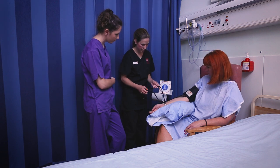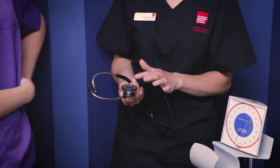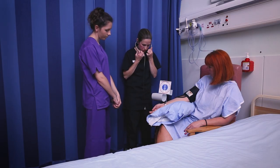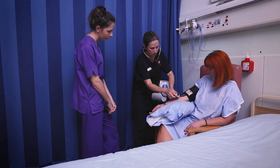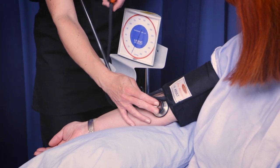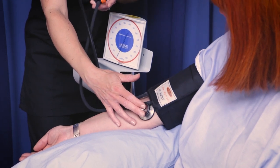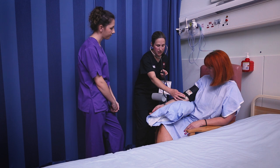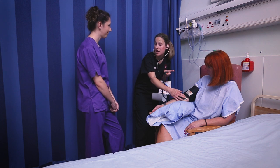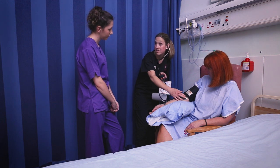Now for the next step, I need to get my stethoscope. We tend to use the diaphragm of the stethoscope for this. I'm going to place the diaphragm over the area of the brachial artery. This time when I pump it up, I'm going to pump it up to about 20 to 30 millimetres of mercury above the estimated systolic reading, and then let the cuff down very, very gradually. There are two sounds we listen for: the first tapping sound is the first Korotkoff sound, and that's the systolic reading. When the sound disappears, that's the fifth Korotkoff sound, and that's when we take the diastolic reading.